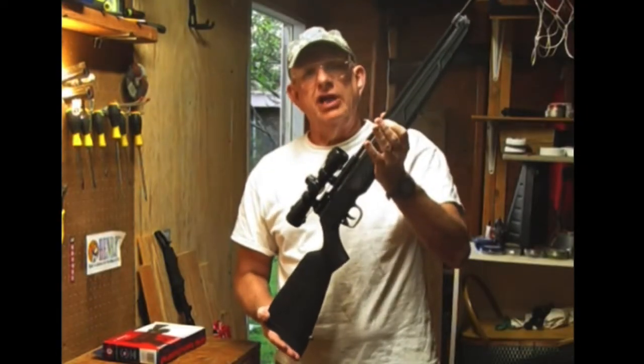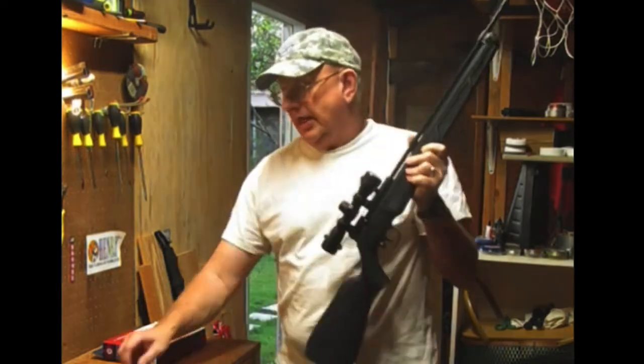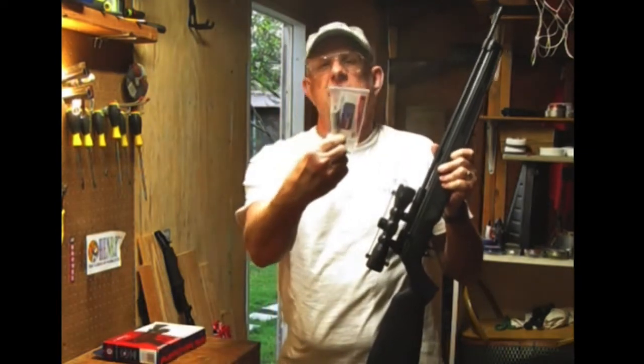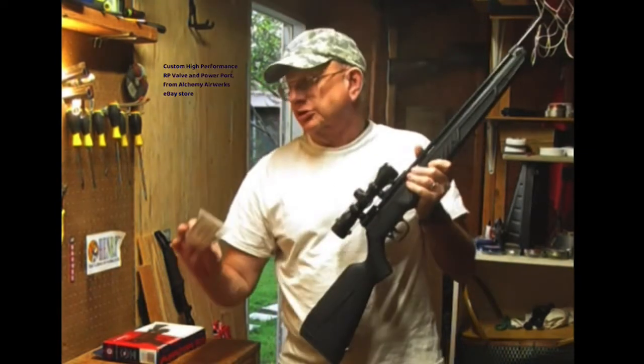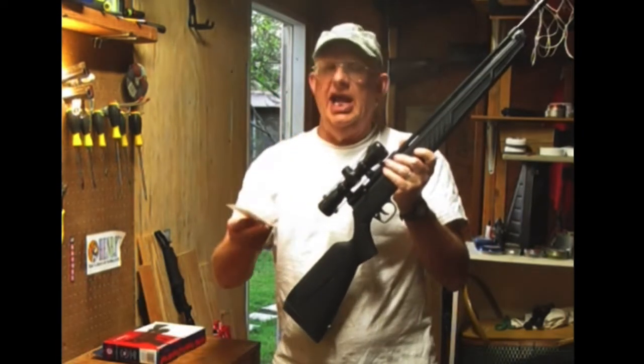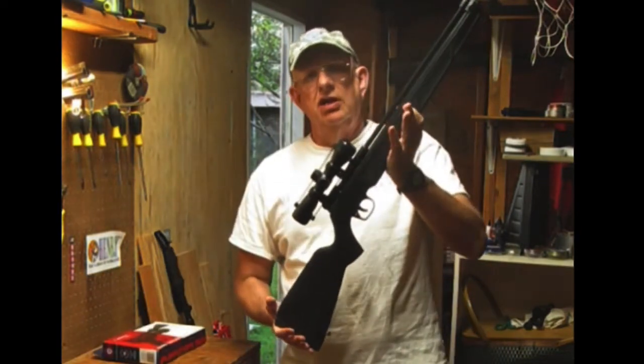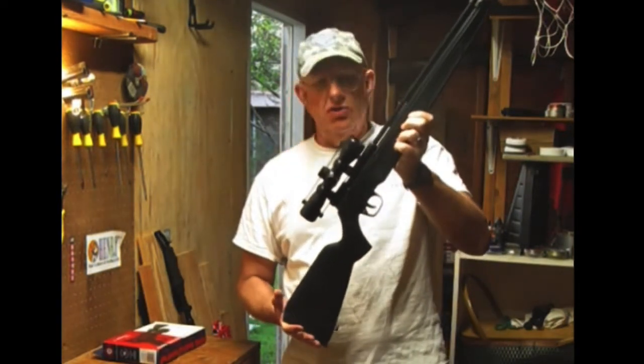I'm about ready to start the last modification on my Crosman 362. I'm going to put on this new valve, which is supposed to be able to increase speed. While I'm at it, I'm going to add a bolt with an extended probe. It's going to require me to take the whole gun down.